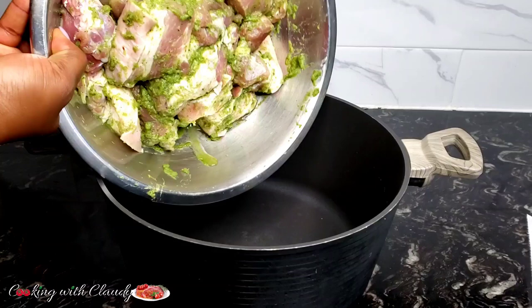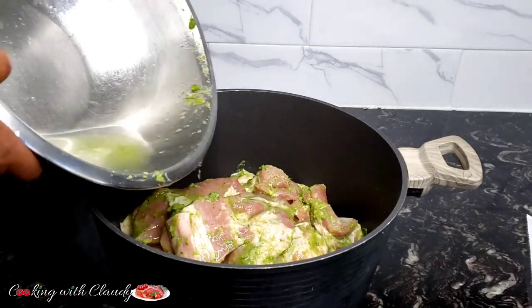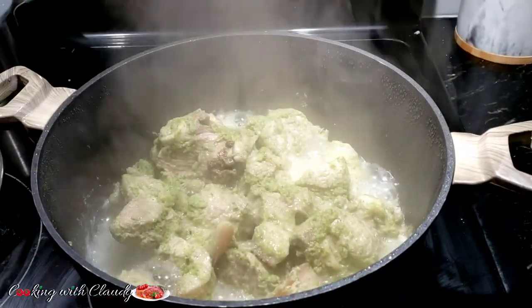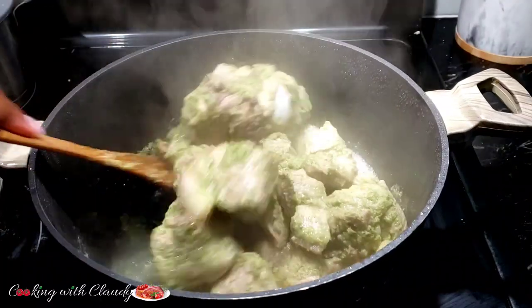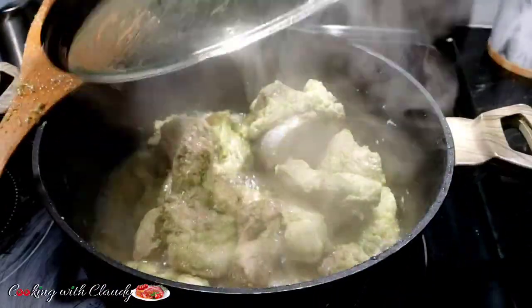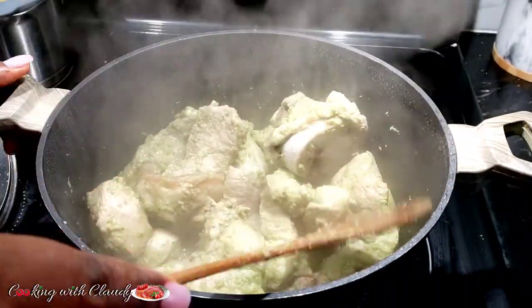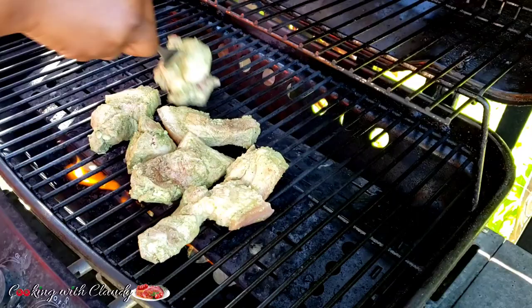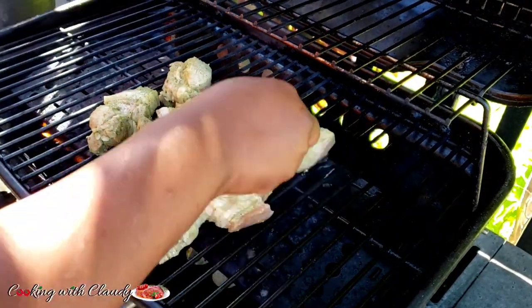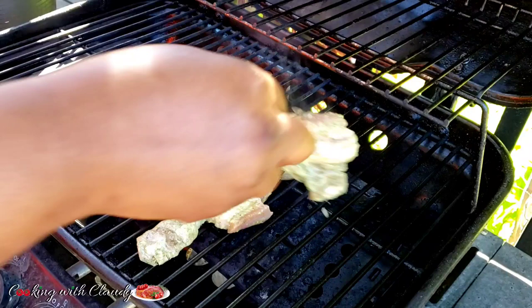Now the cooked marinade is done and looking so good — just set that aside. For the pork, transfer it into a pot and add a little bit of water. You don't want too much water, because all that marinate will drain off. Let the pork cook and dry off with the water until it is 100% cooked — mine cooked for about 10 to 15 minutes. Once most of the water has dried off, transfer onto the barbecue grill. You can use a charcoal grill or whatever grill you prefer. Grill on both sides until nicely browned, and keep basting with the already-cooked marinade throughout grilling.